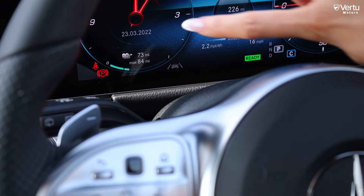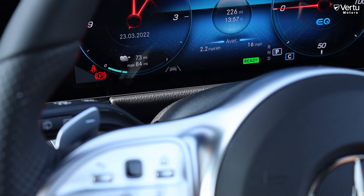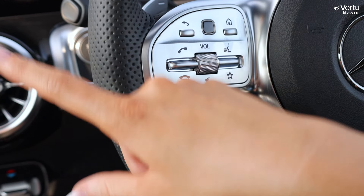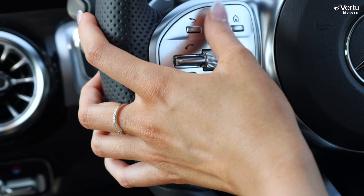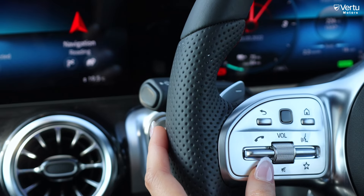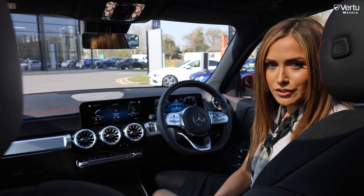As this is an electric car, instead of fuel you've got your miles and range displayed. On this side of the steering wheel everything controls the media display — you can go back to the home page, use the touchpad to navigate and swipe, answer and decline phone calls, adjust volume, and use the new MBUX voice feature.